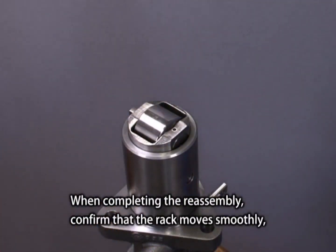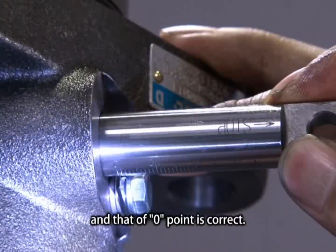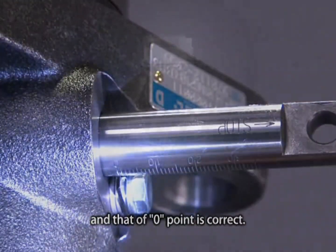When completing the reassembly, confirm that the rack moves smoothly and that the zero point is correct.